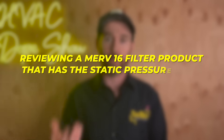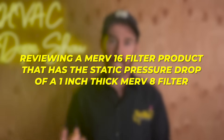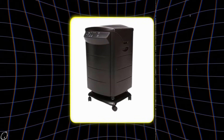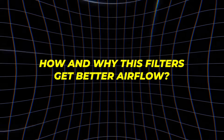We're currently making another video that's going to be reviewing a MERV 16 filter product that has the static pressure drop of a 1 inch thick MERV 8 filter, which is an amazing feat considering that the filtration material is the same as an N95 mask. In that video I will explain visually the difference between a 1 inch, a 2 inch, and a 4 inch filter, as well as the cabinet provided by the Healthway product, so you can visually see how and why these filters get better airflow.